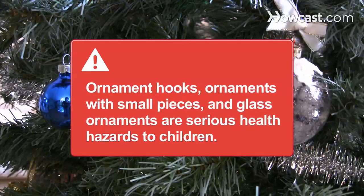Ornament hooks, ornaments with small pieces, and glass ornaments are serious choking and injury risks for infants and children. Use these sparingly or not at all to keep your children safe.